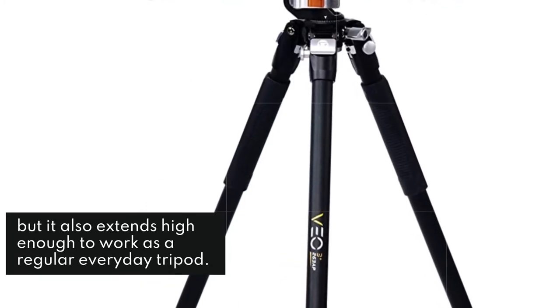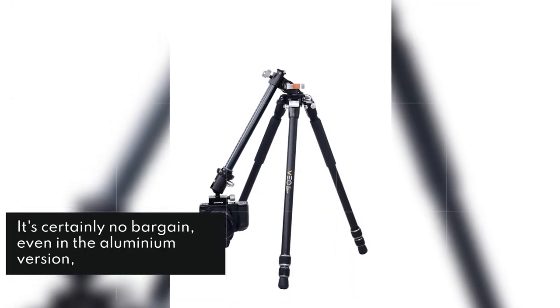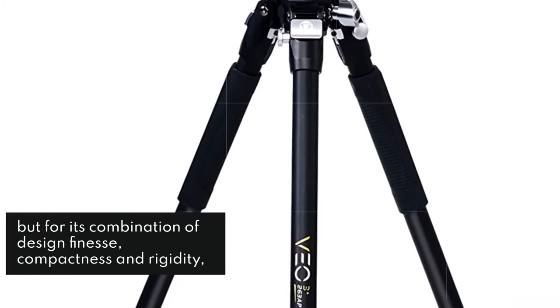It's certainly no bargain, even in the aluminum version, but for its combination of design finesse, compactness and rigidity, the Peak Design Travel Tripod is out on its own.